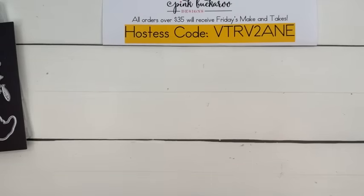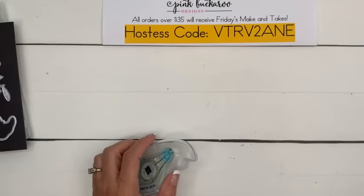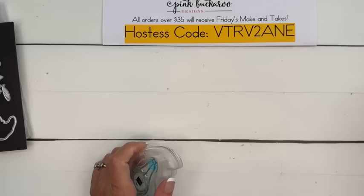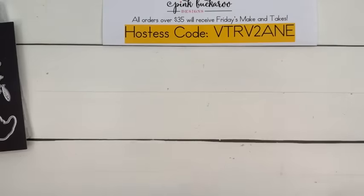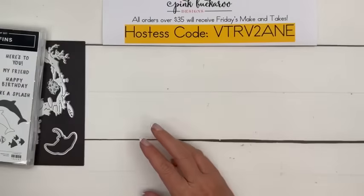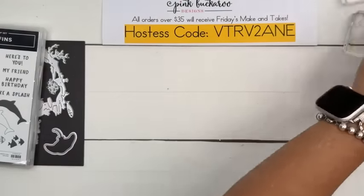Every week we get an email from Stampin' Up — demonstrators get an email. In the email there are stories about other demonstrators, news, and always some project ideas. This email had three projects using this stamp set — a real simple one, a little more stepped up, and then one that was really stepped up. Of course that's the one we're going to make. They used this bubbles die, made a mask, and then took embossing paste and added it as bubbles.